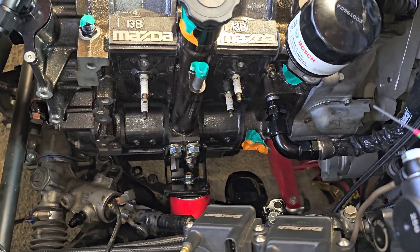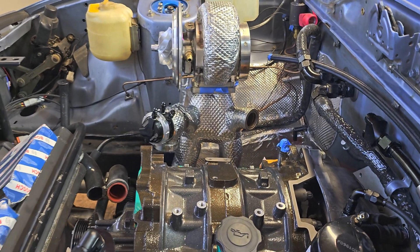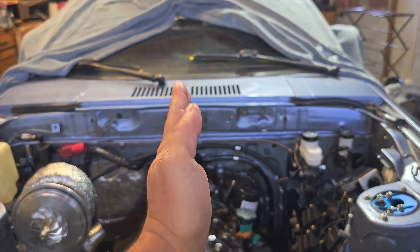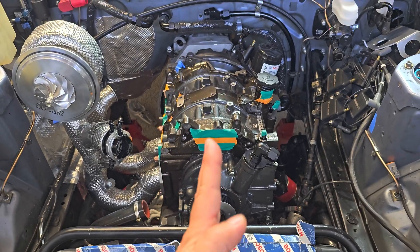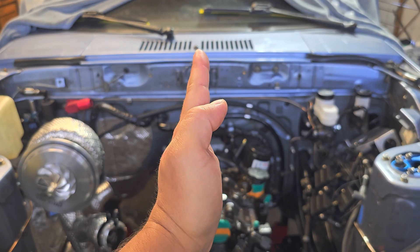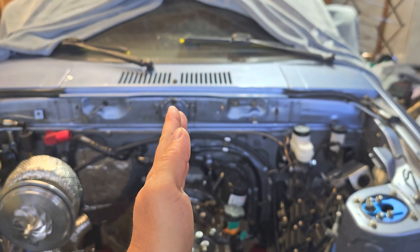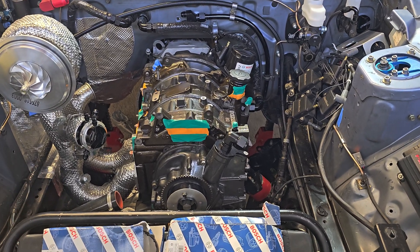In my setup, we've got a FC front subframe and FC motor mounts, and everything is in a factory positioning. The RX-7 has something like a 3-degree offset away from the driver, so the nose of the motor is offset roughly 3 degrees from the vehicle centerline. The transmission is heavy — frickin' heavy — but being that it's offset away from the driver, it really makes the location of things very good.